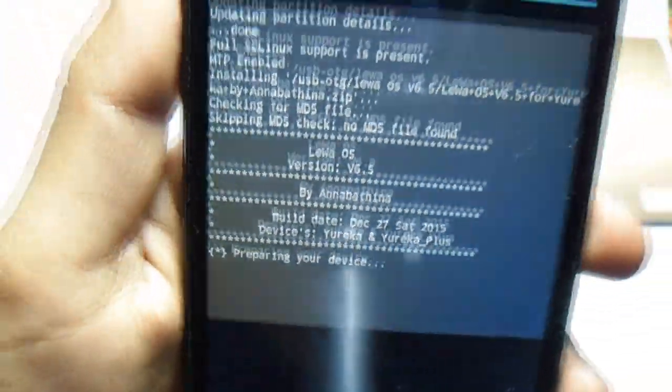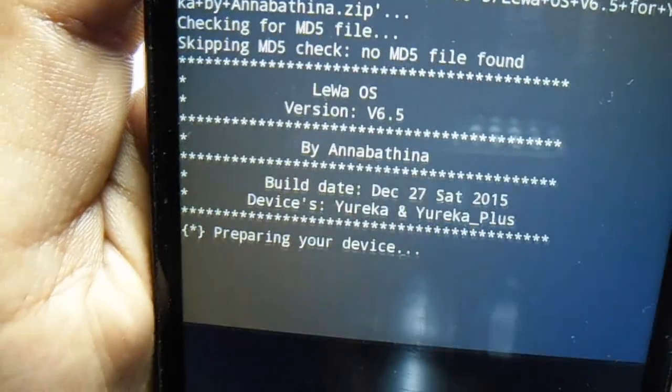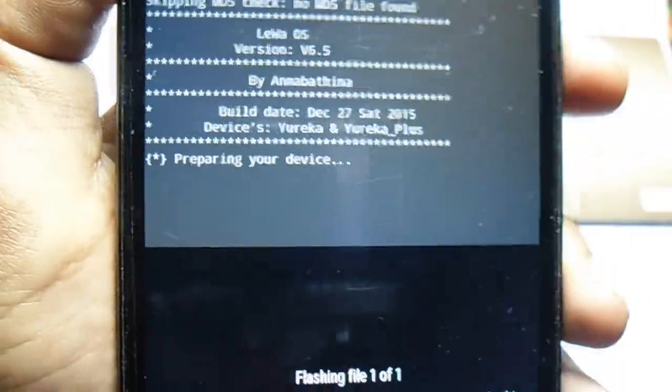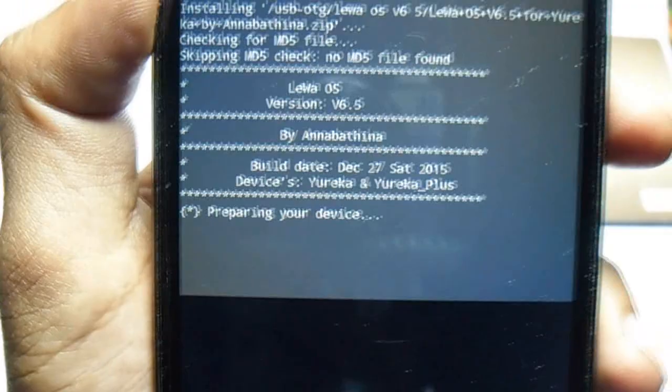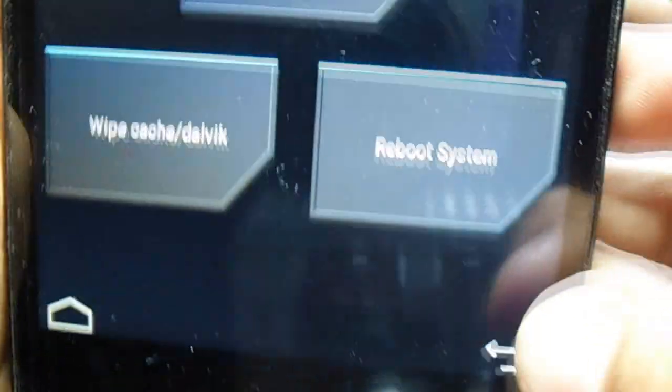It's preparing the device — just wait for this process to complete. Now it's installing, just taking some time. Wait a couple of minutes for this process to finish. Now the ROM is successfully installed, as you can see. The ROM is successfully installed, so now we have to go back.